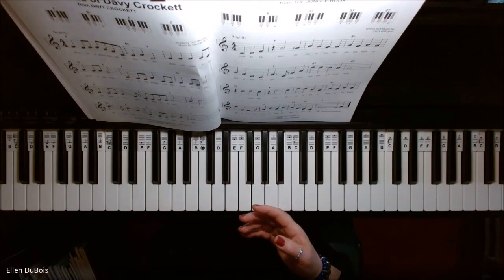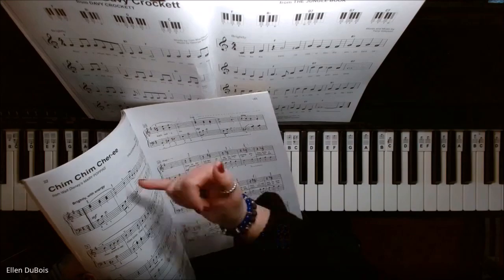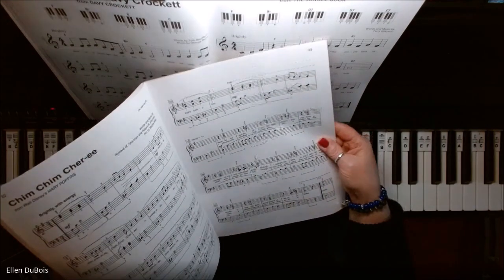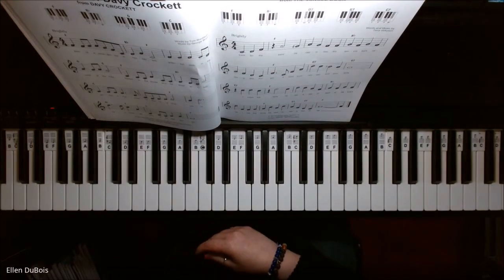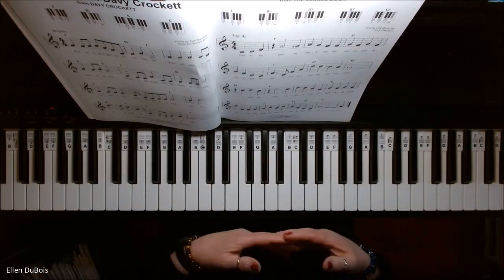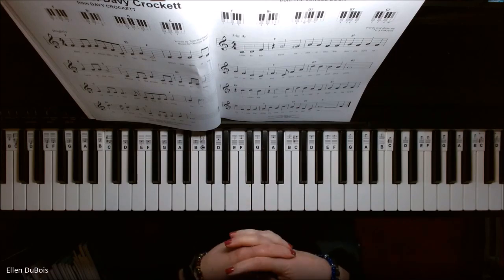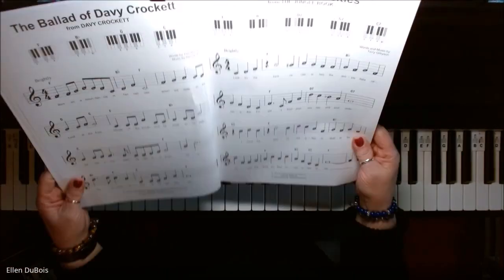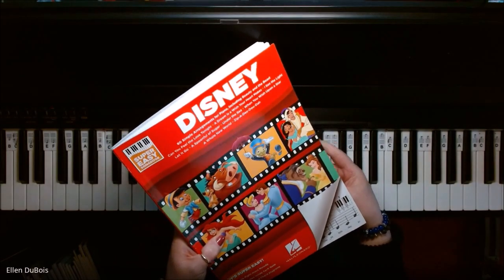Their lesson books take them through things like the grand staff, so they learn the right and left hands and their music theory, and these are great books. However, sometimes my students like to learn songs a little bit quicker, and they just want to have a little more fun with them. So, in addition to their lesson books, I supplement their music with these books, which are super easy song books.